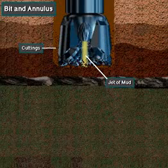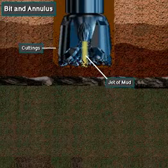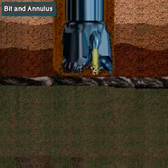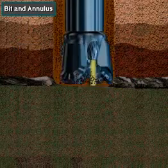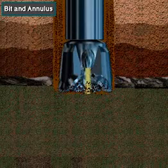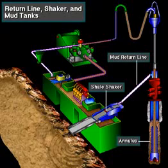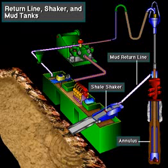The jets of mud move cuttings away from the bit. Mud then continues up the annulus, carrying the cuttings with it. From the annulus, the mud with the cuttings in it goes through the return line, sometimes called the flow line, to the shale shaker.